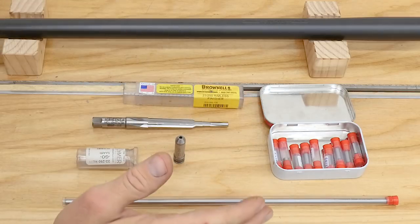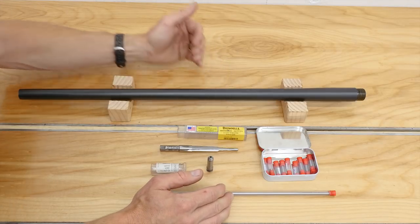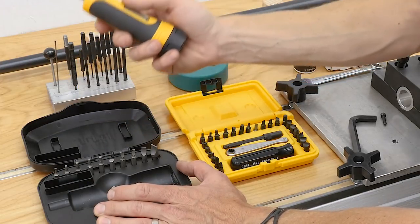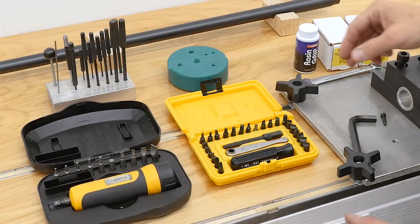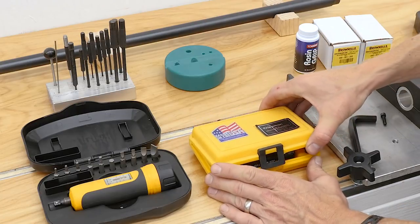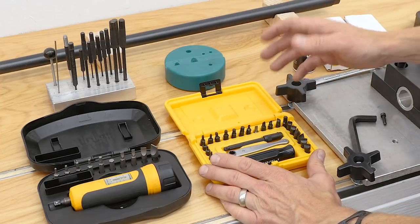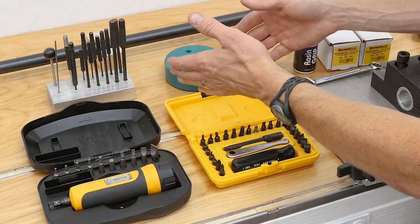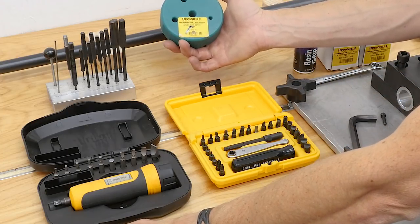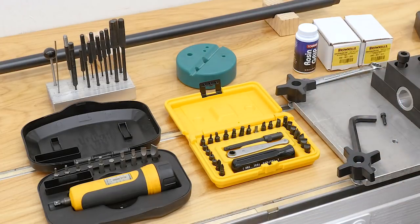Now that we've covered cartridge and caliber-specific items, let's move on to assembly and disassembly. A torque screwdriver is an absolute essential — this unit is a Wheeler Fat Wrench, reads in inch-pounds, great for scopes, action screws, that kind of thing. This is a Chapman gunsmithing screwdriver set; you want the right tool so you don't strip or mar the screw head. For tasks like removing the trigger from the action and the ejector from the bolt, I've got a Brownells green bench block, roll pin holders, and roll pin punches — essential tools to get this done right.